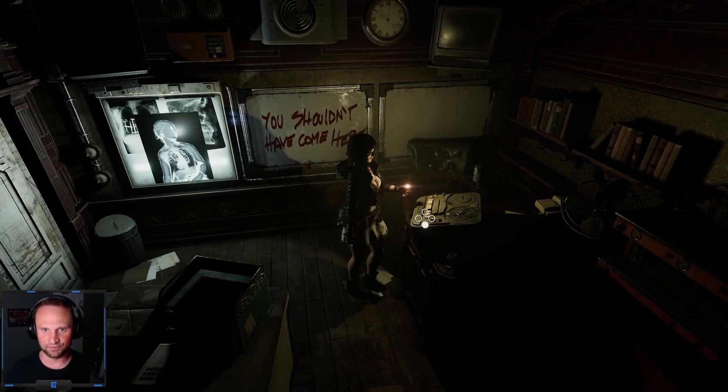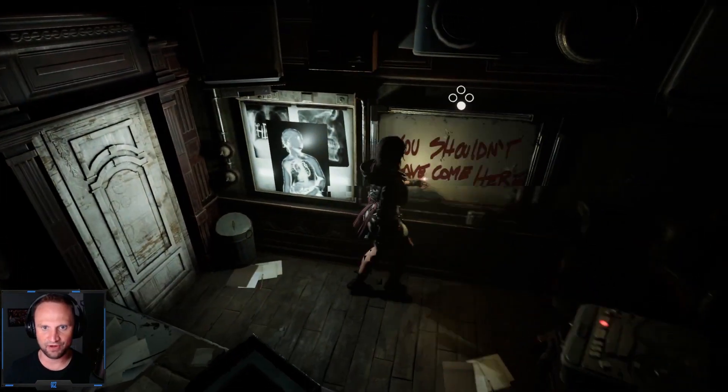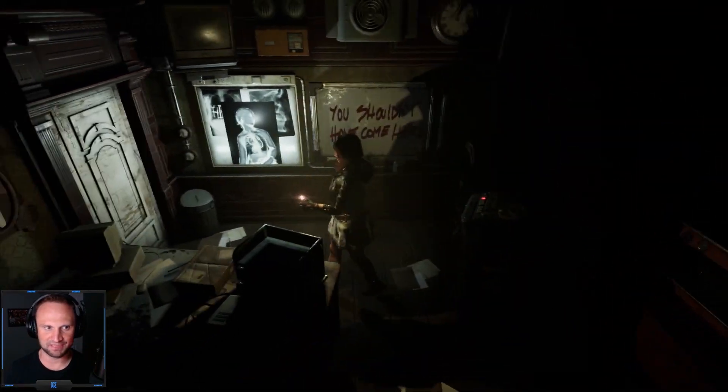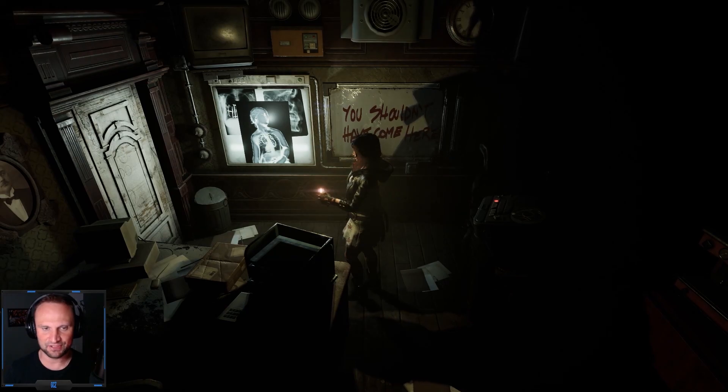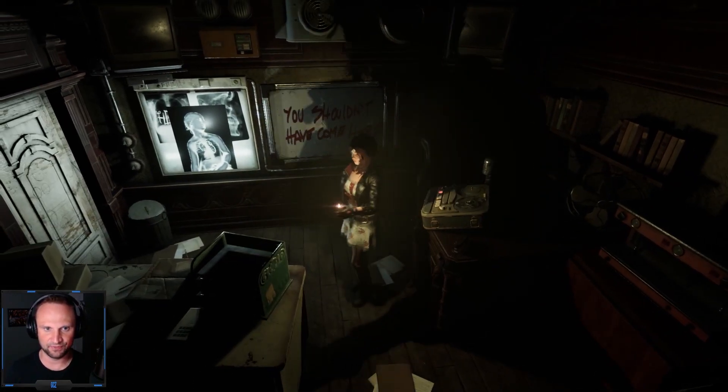Okay, I think I know what to do. So to turn off that power in that water, in that boiler room or in the basement, I think we just need to shut down the generator again. I think that will do it.